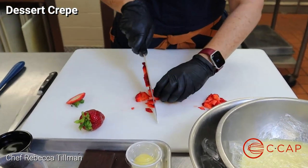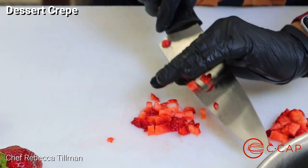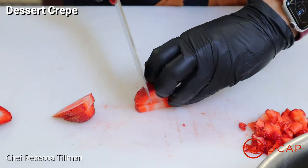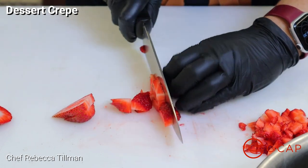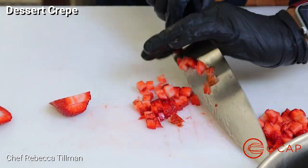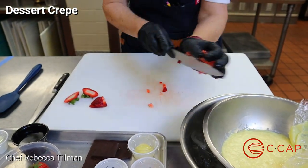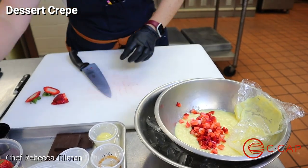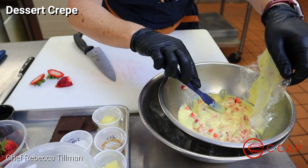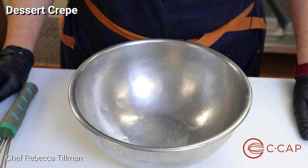That way it incorporates the flavor evenly — and it still matters that our knife cuts are consistent. Even if we're not measuring each specific one, they need to be consistent in size. We're going to do two strawberries so the pastry cream has great flavor in addition to what it already has. We'll still garnish with strawberries too. We want to add it to the cream when it's still warm, so we're going to lift up the film a bit, go in and add the strawberries, give it a quick stir, then cover it up again to not create that skin. Now we're moving on to make our crepe batter.